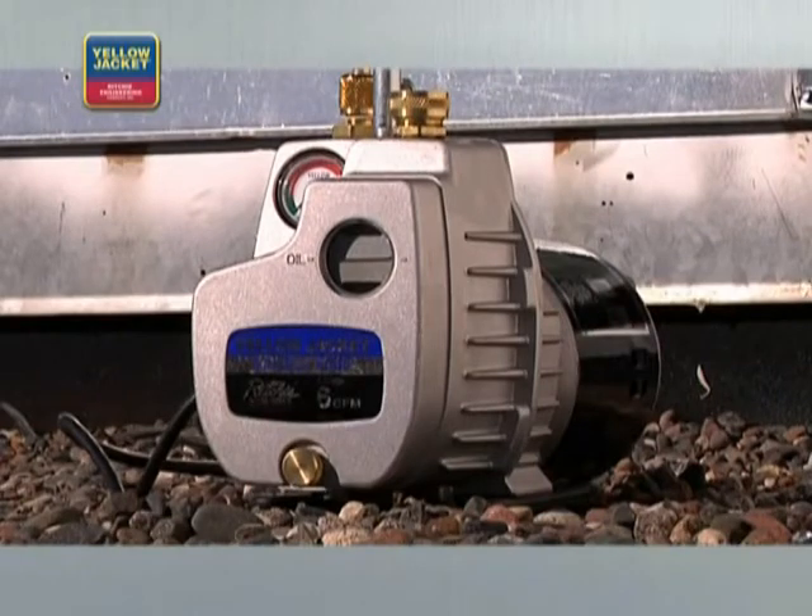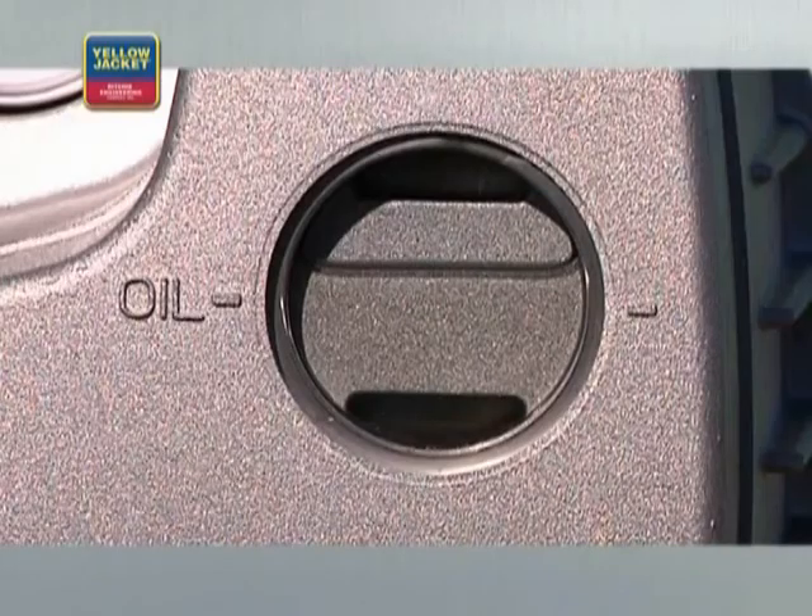Start the pump. For cold weather starts, open the intake port until the pump reaches running speed, and then close it off. You're now pulling a vacuum. It's important that the oil level remains steady when the pump is running for proper operation — about one-half to five-eighths up in the sight glass. If it falls too low, the vacuum pump could be damaged. If it's too high, it will increase the oil in the exhaust.